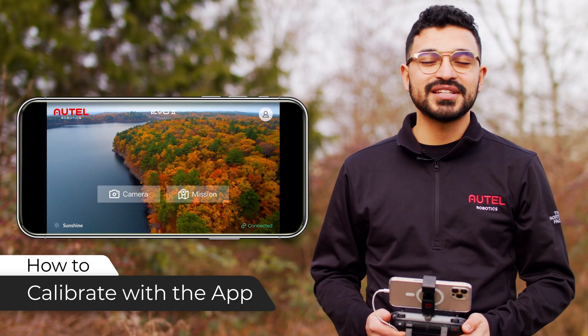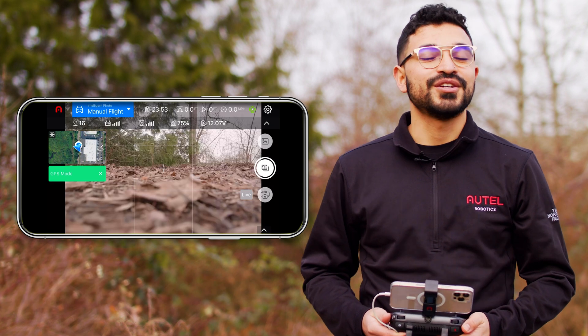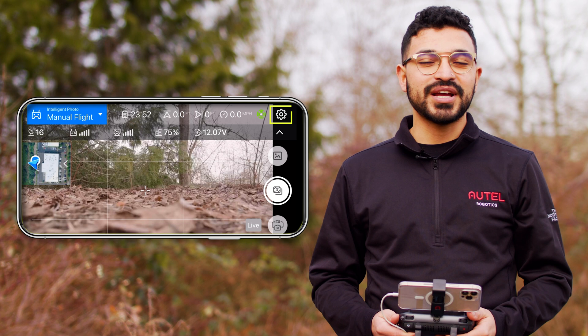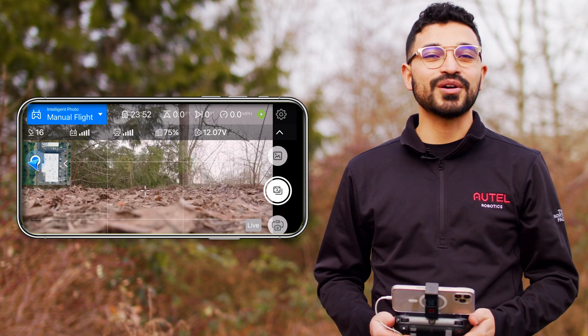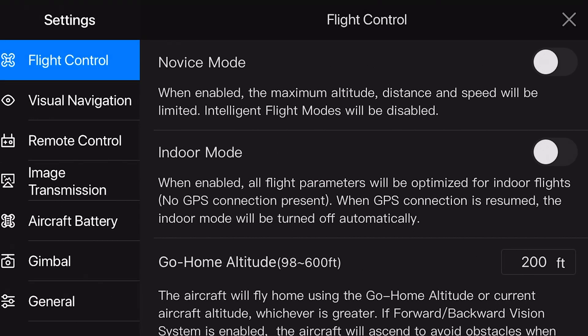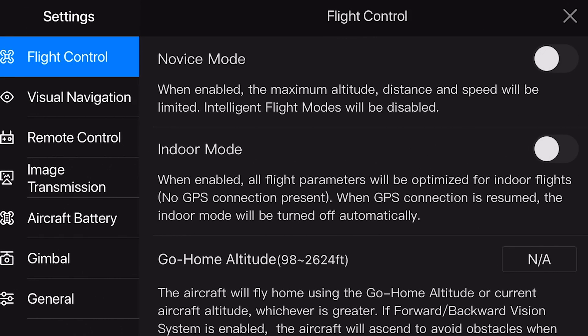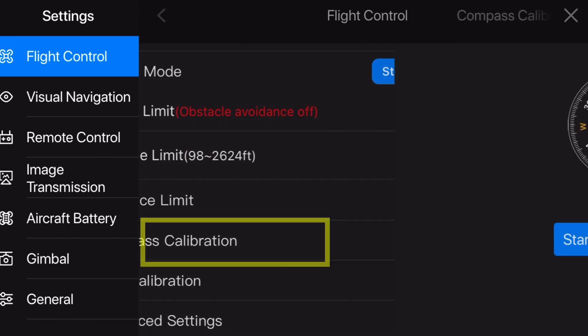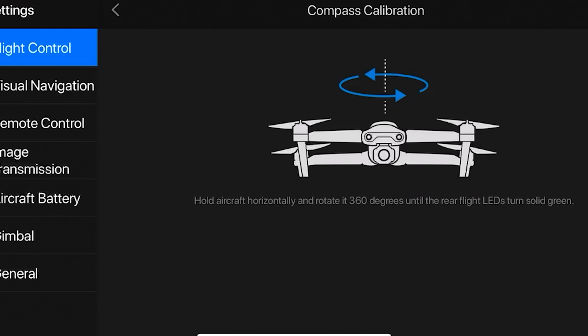To begin the compass calibration process through the Autel Explorer app, you're going to head into the camera view, and then tap the settings icon in the top right-hand corner — that looks like a small gear icon. From there, make sure that the flight control tab on the left-hand side is selected, and then scroll down to compass calibration. Then tap starting calibration and follow the on-screen prompts to complete the compass calibration.